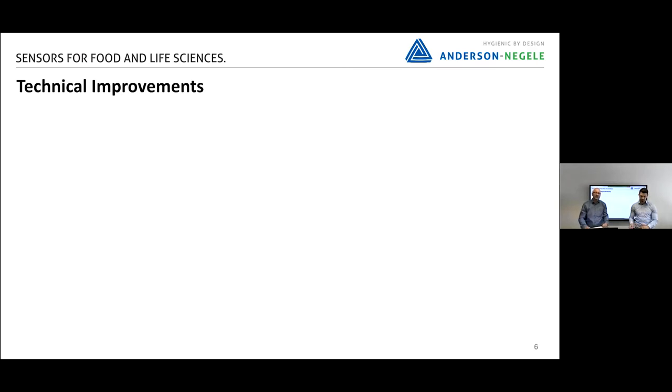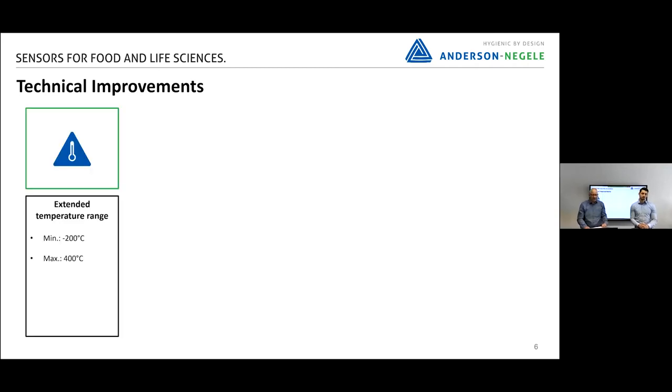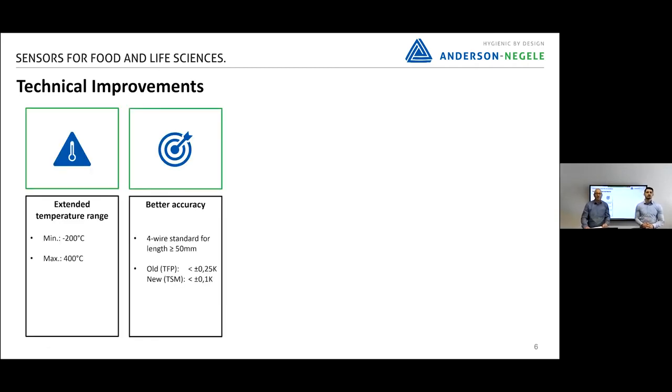When Anderson-Negele is developing a new sensor, we want clear improvements. The first highlight is better accuracy compared to the TFP version. We had plus/minus 0.25 Kelvin and now the standard is 0.1 Kelvin, so it's much more accurate.